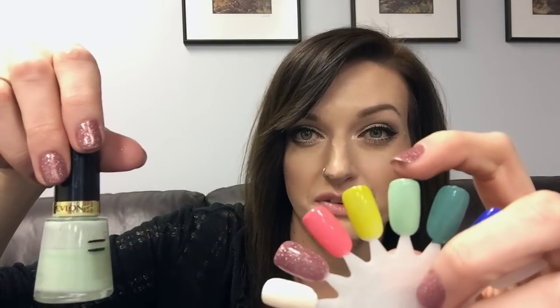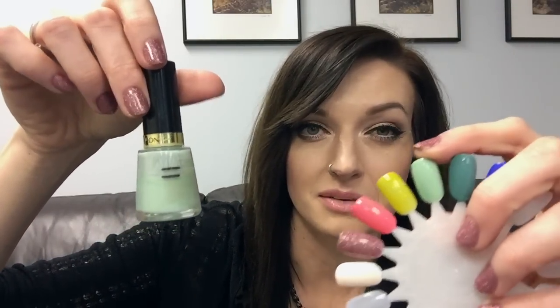Next is the Revlon nail polish in Minted, number 85. Here's my progress - the bottle is wider towards the bottom so my progress marks will get smaller and smaller each time. That's the swatch right there - just a really beautiful minty bluish-green shade. This is one of my top five favorite polishes ever.